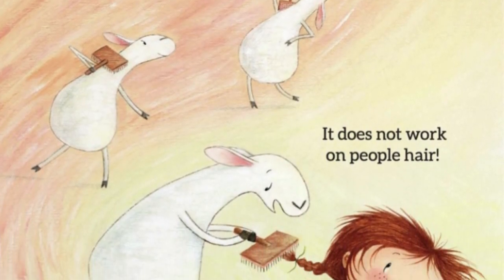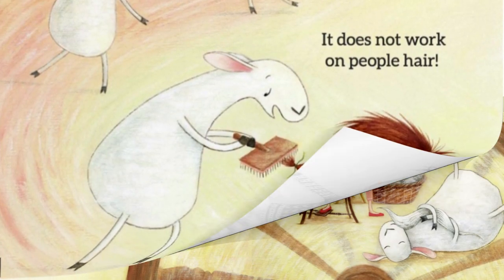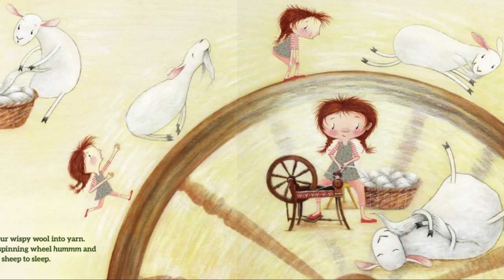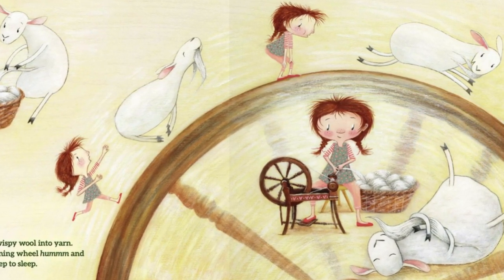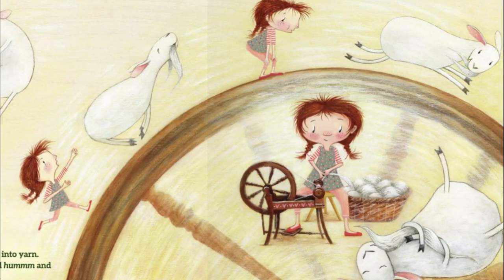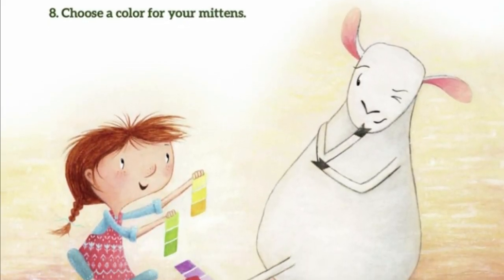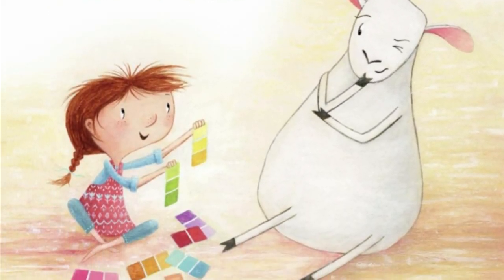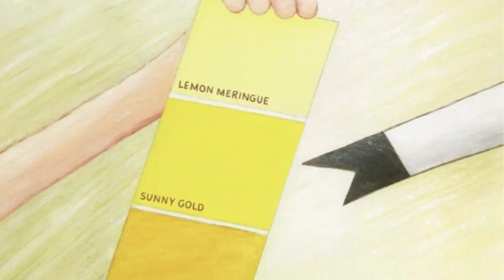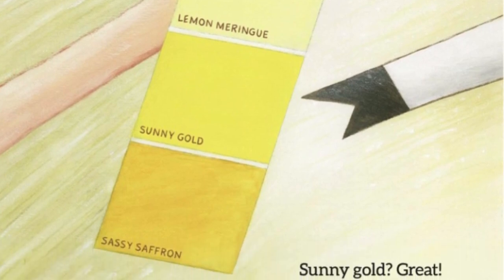7. It does not work on people's hair. 7. Spin your wispy wool into yarn. Let your spinning wheel hum and sing your sheep to sleep. 8. Choose a color for your mittens — sunny gold! Great. But chances are, your sheep did not grow gold wool.